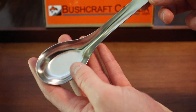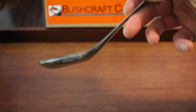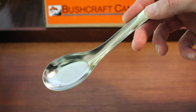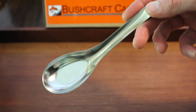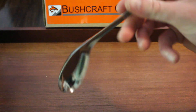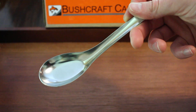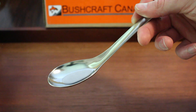Made by Zebra, comes in a pack of two, and very functional — obviously good for eating. The longer handle makes it a little bit easier to eat out of those dehydrated meal bags. Very nice product from Zebra as always. Check them out at our site www.brushcraftcanada.com under Zebra. Thanks.